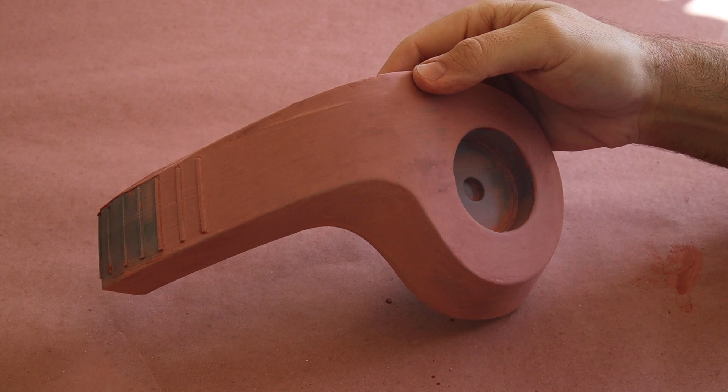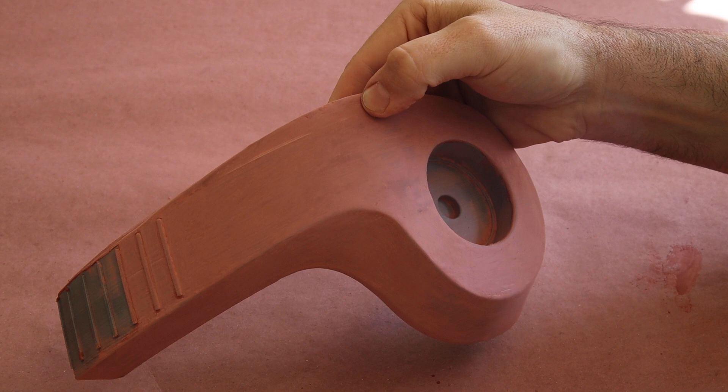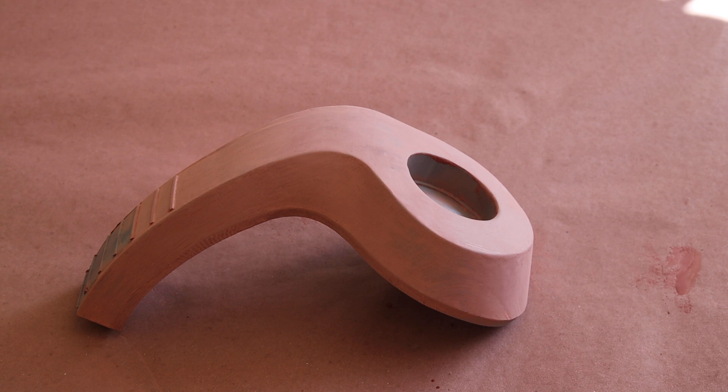A quick snap of my finger and the first pass of sanding is done. In all seriousness, it probably took less than 10 minutes to smooth this part because the spot putty was able to fill in the small voids between print lines as a result of being thinned out with the acetone, which made it much easier to level out with sandpaper.